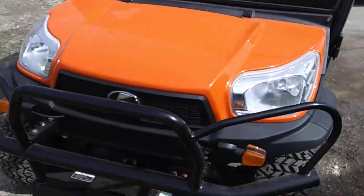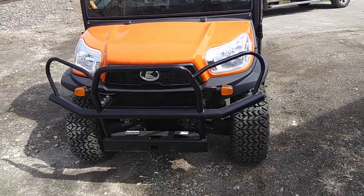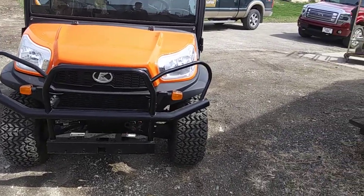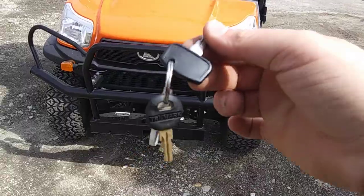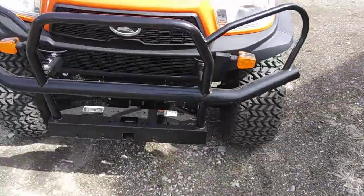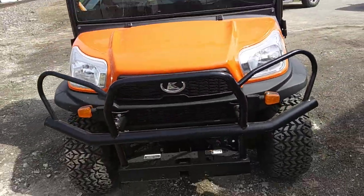Well guys, I hope you enjoyed the video — that full tour on the 2018 Kubota RTV X1100C. Stay tuned next time, there's a lot more where that came from. Have a good rest of your day, guys. See you guys!